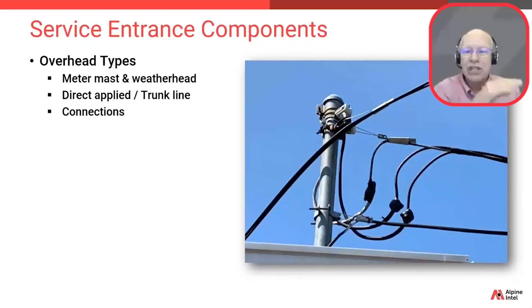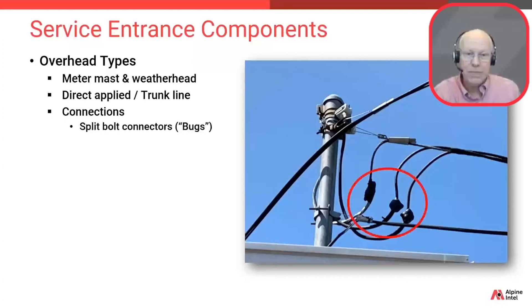Now we'll talk about the connection of the utility wires to the home's electrical system. These connections are commonly made using split bolt connectors, referred to by electricians as 'bugs.' They're aptly named because they're wrapped in black electrical tape and they look like small black bugs or beetles.